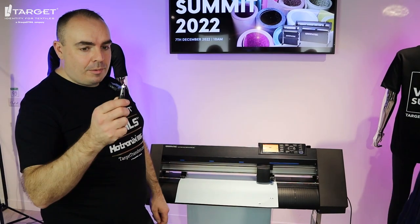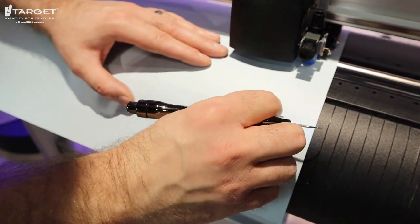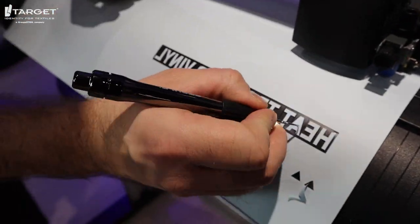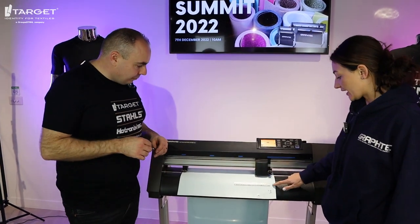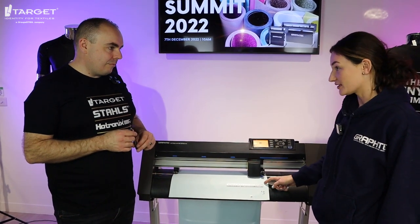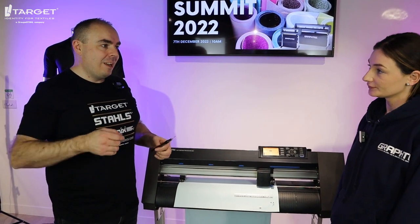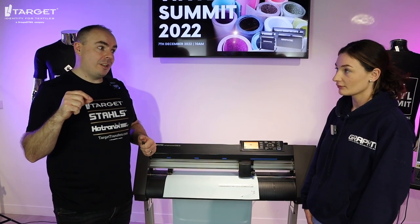We've cut our vinyl out. I'm going to get my handy LED weeder, grab the edge of it, and just start pulling that vinyl away. One thing I've also done here is add a weeding border, which you can do in the software. That helps when weeding, otherwise you'd be left just trying to pull away all the material. That's a top tip especially when doing lots of volume of vinyl — always use that box because it gives you something to grab onto when pulling the vinyl away and makes life so much easier.